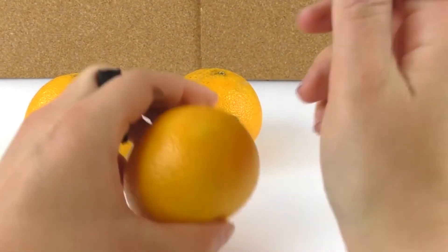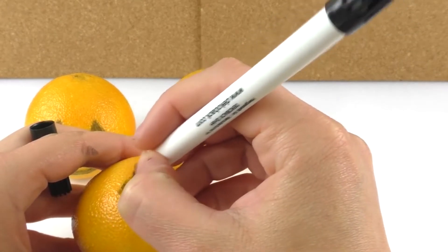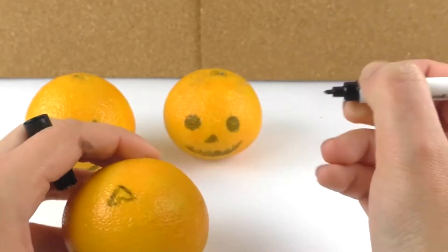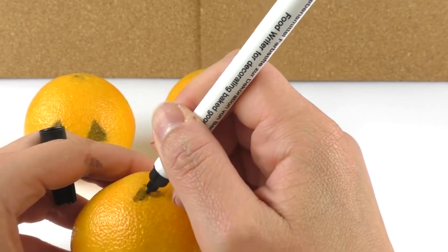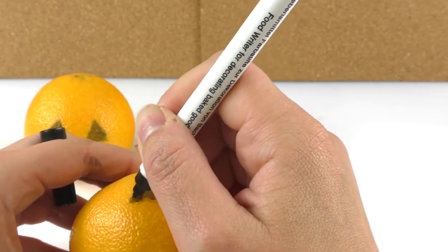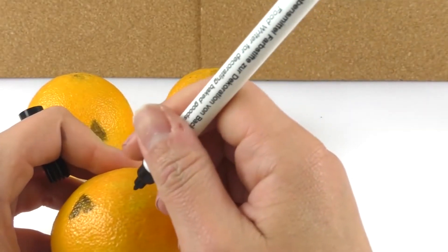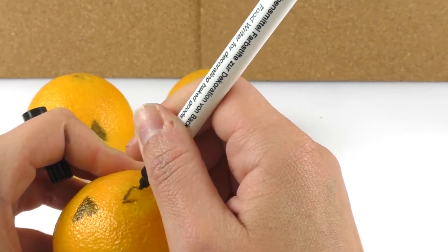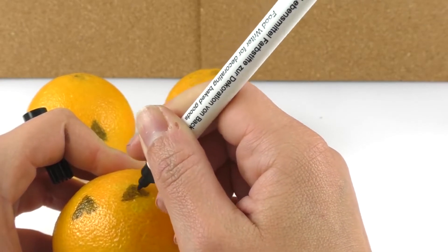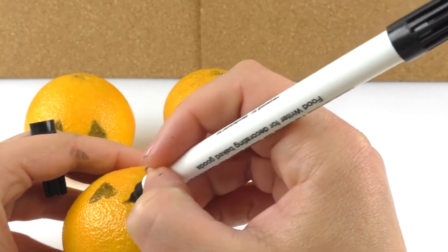Okay, so let's get started. First I'm gonna draw a pair of eyes. Awesome. And the other one. Cool. And then let's draw the nose.